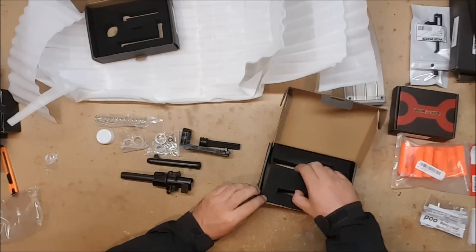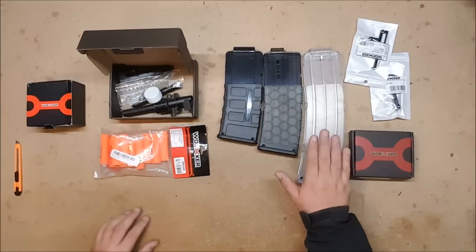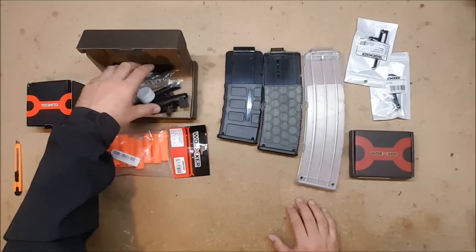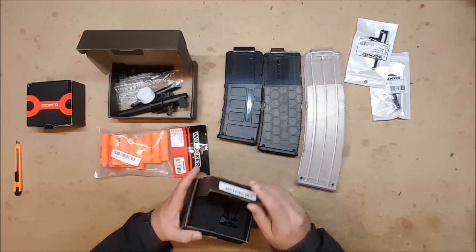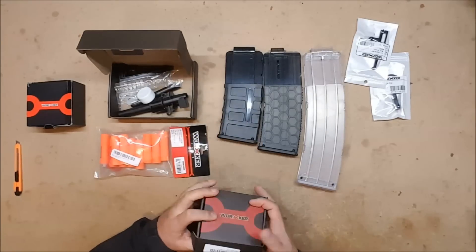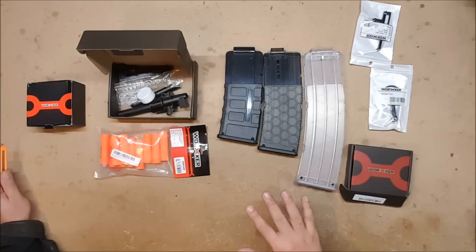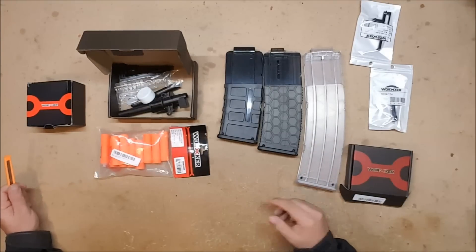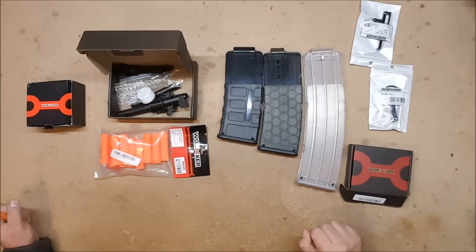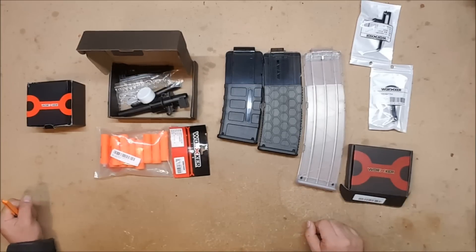Quick review: we have Worker half darts, a pair of Worker half dart magazines, a 22-round magazine, the full half dart Retaliator upgrade kit, the mega-to-elite converters, a Strife cosmetic rail, and a Strife extended pusher and a Rapid Strike extended pusher. All of these are going to get reviewed in test videos — this is just a teaser of what to look forward to. I'll have links to all of these items in the description as well as Banggood's website. Thank you so much Banggood for sending me all this stuff. I'll get the actual test and review stuff done pretty much immediately, but I don't know when I'll actually get them all posted. Stay tuned and thank you for watching.